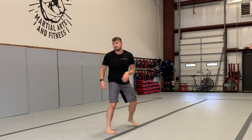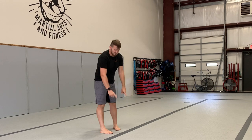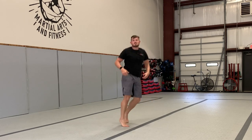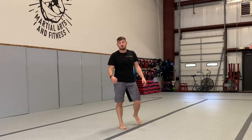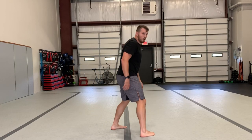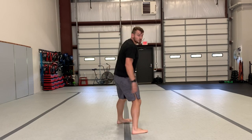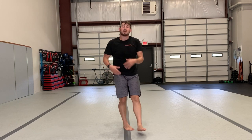Work on tucking that foot underneath, and get used to turning further and landing back on the same line. Here's a hint: the more you already turn on the ground before you jump, the easier it will be to get back to your spot. So if I pre-turn like this, it's gonna be a lot easier.